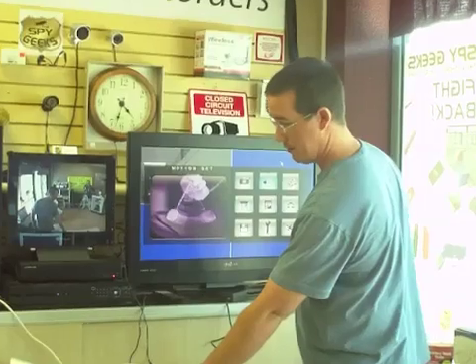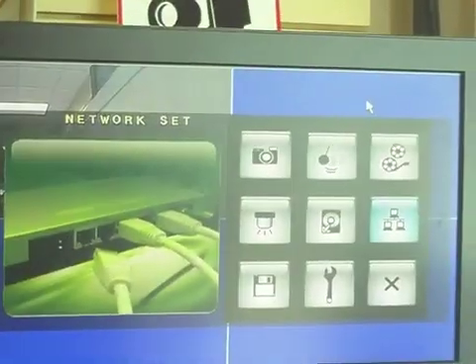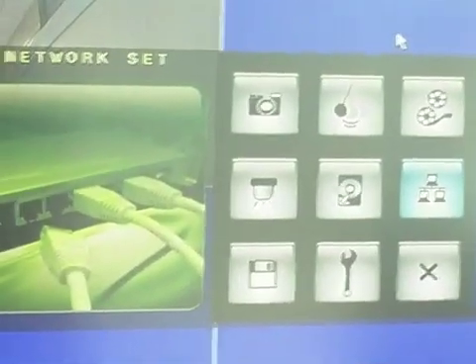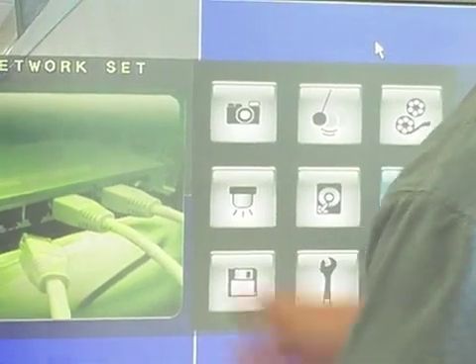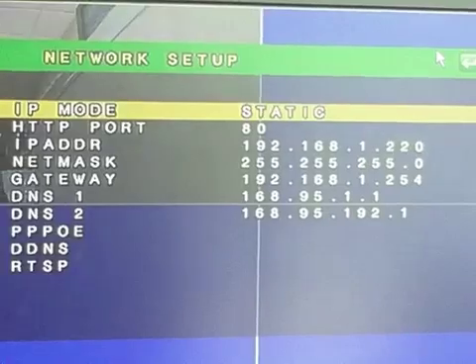We're going to select the network setting — your DVR might label it as network, remote, or remote settings. On most DVRs it says network settings. We're going to go to the network setting menu and hit Enter, which will take us to a network setup menu.